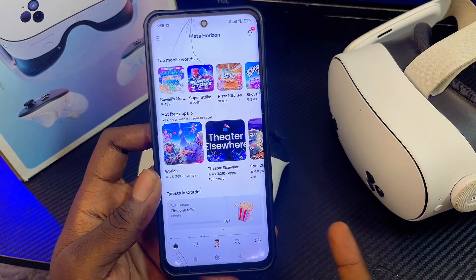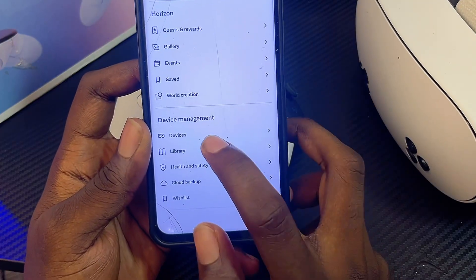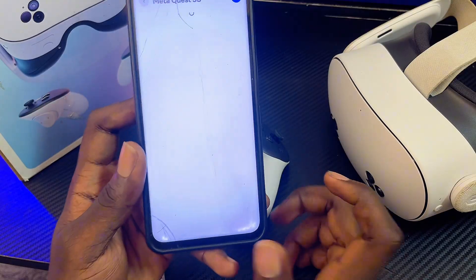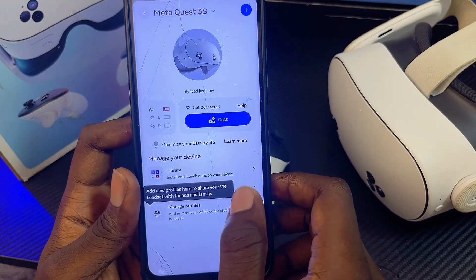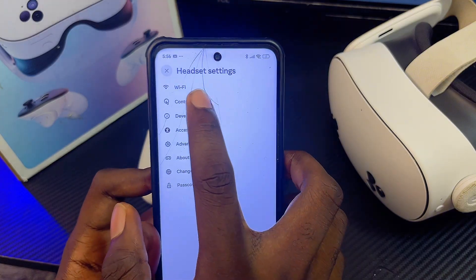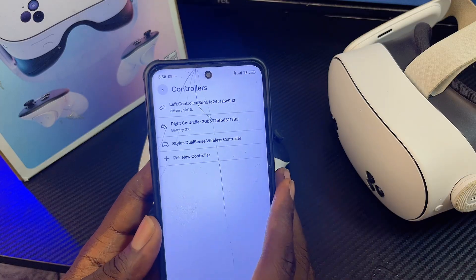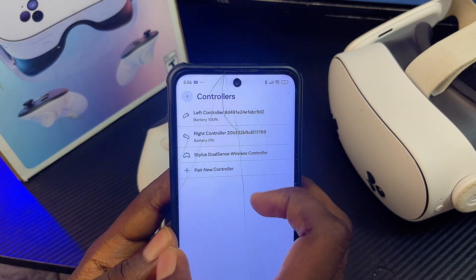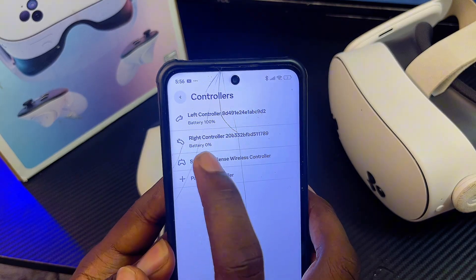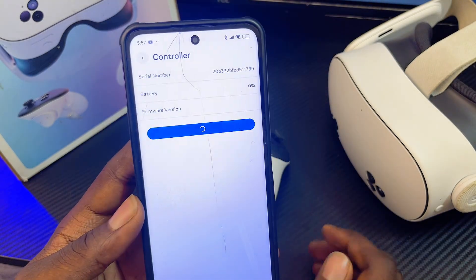Click on the three-line icon at the top left or bottom right corner of the app. Open the Devices tab, then select the name of your Meta Quest 3 or 3S. You'll see the headset settings — select it and then find the Controllers section, which shows the battery percentage of both controllers. Select the controller you want to reset, then click the Unpair button and confirm.